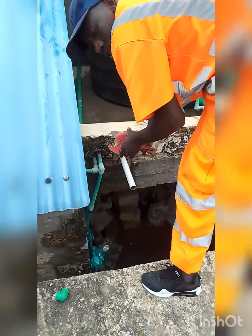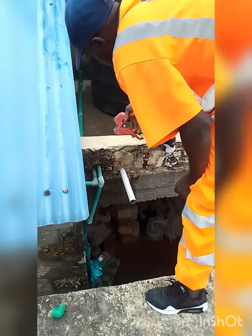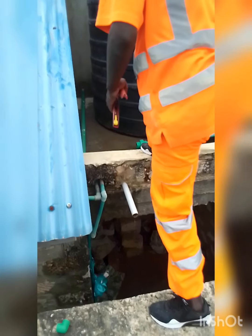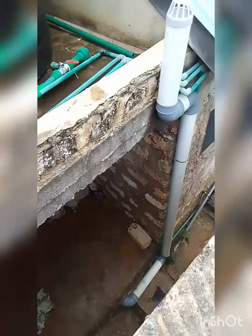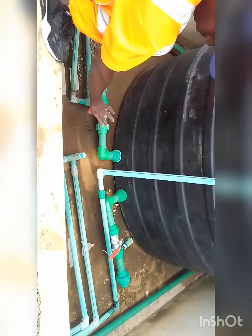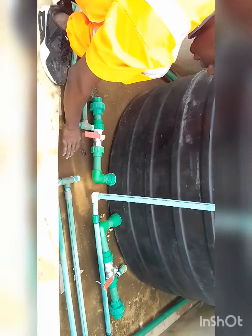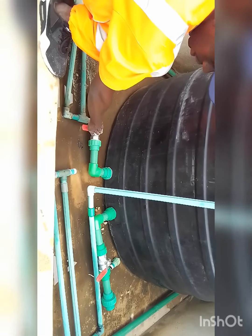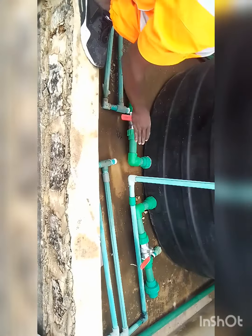Now guys, I'm removing the pipes which we used before when I started my outlet here. You can see the outlet produced. These are ball cocks. The previous outlet had no gate valve, no union. But for this one we have created, you can see there is a ball cock and these are unions.